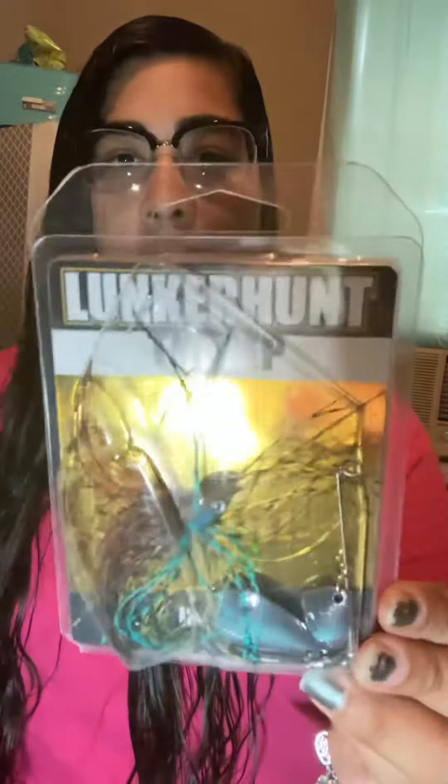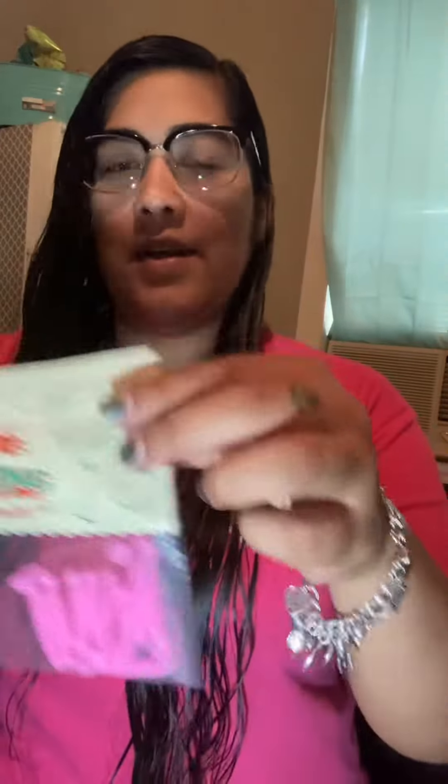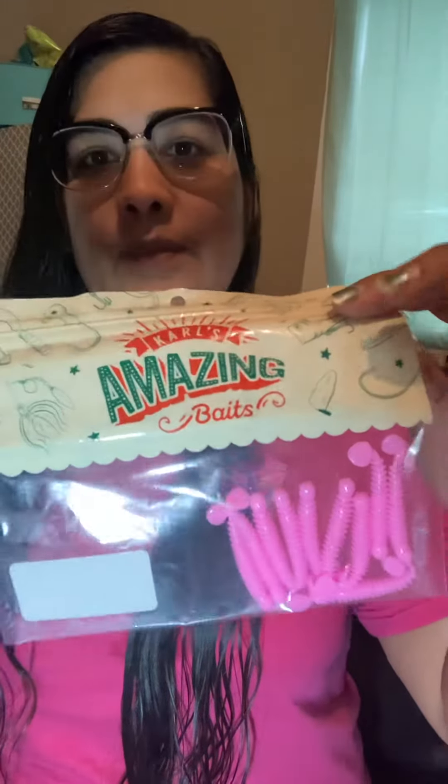Got our Lunkerhunk Thump — this is a 3.8 ounce as well. Another one, 3.8 ounce from Lunkerhunk. Got some Bubblegum Pink Paddle Tail Grubs.